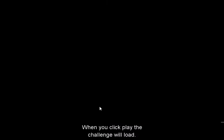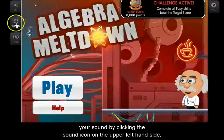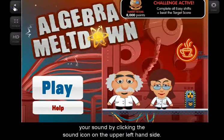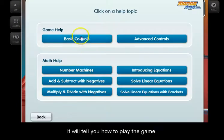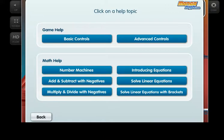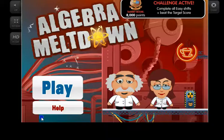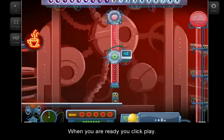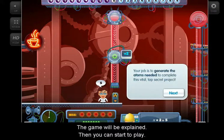When you click play, the challenge will load — it may take a few seconds. You might want to turn off your sound by clicking the sound icon on the upper left-hand side. Be sure and click the help button; it will tell you how to play the game and offer basic instructions in the math you will be using. When you are ready, click play. The game will be explained, then you can start to play.